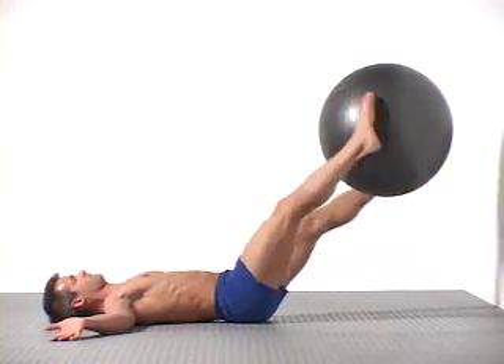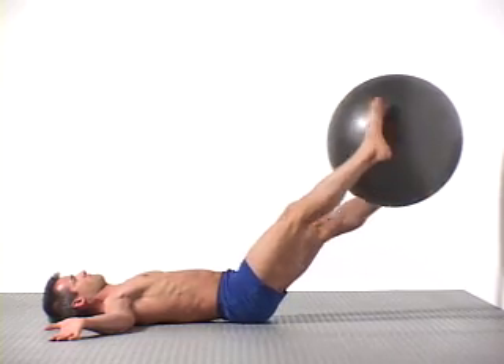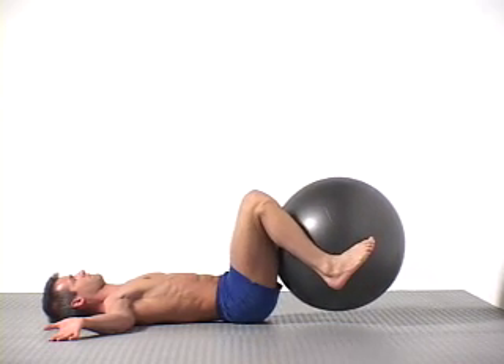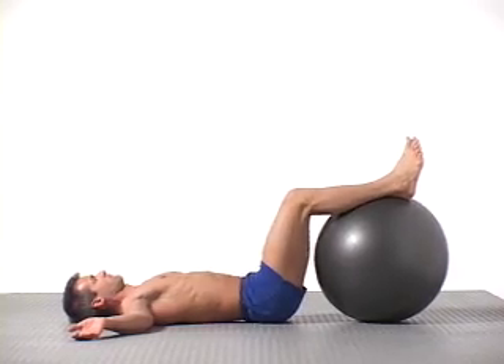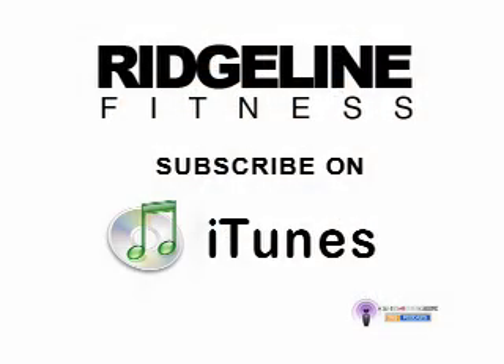Leg lifts will tone up your lower abdominals and get you ready for more challenging moves. Do not force this exercise. You should not feel any pain or discomfort in your lower back. Always do lower abdominal exercises like leg lifts before other abdominal or core training while you're fresh and can concentrate on contracting these deep muscles. Visit our website ridgelinefitness.com for tips on this and other exercises.